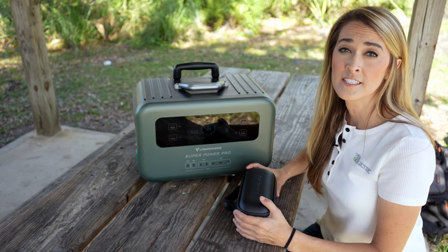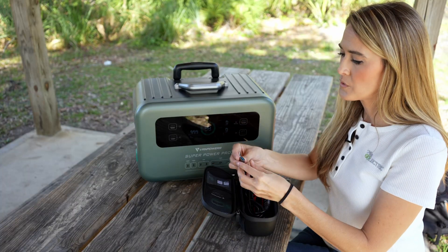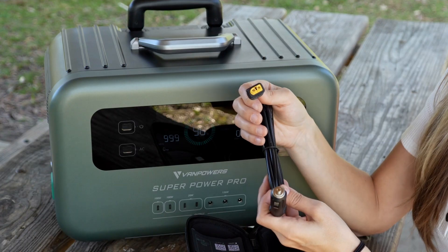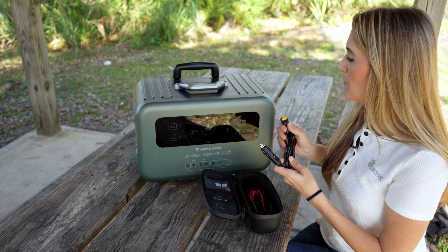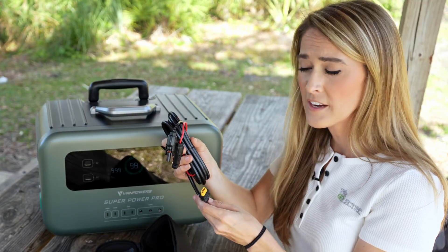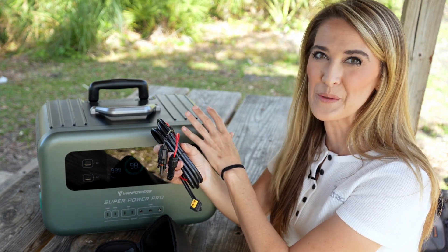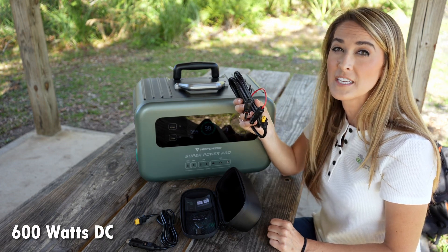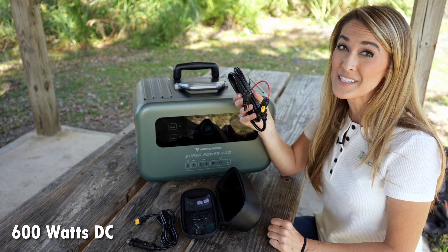Let's see what other cables and accessories are in the case. First, two adapters that plug into the USB-C port with a USB-A on the other side. Next is the XT60 connector with a 12-volt adapter on the other side, so you can plug this into the power station and then into your car to charge the power station. Finally, an XT60 connector for connecting to solar panels. This cable can bring in 600 watts of solar power and should be able to fully charge the power station even on a cloudy day. Van Powers also sent me 400 watts of solar panels, so let's open those up.